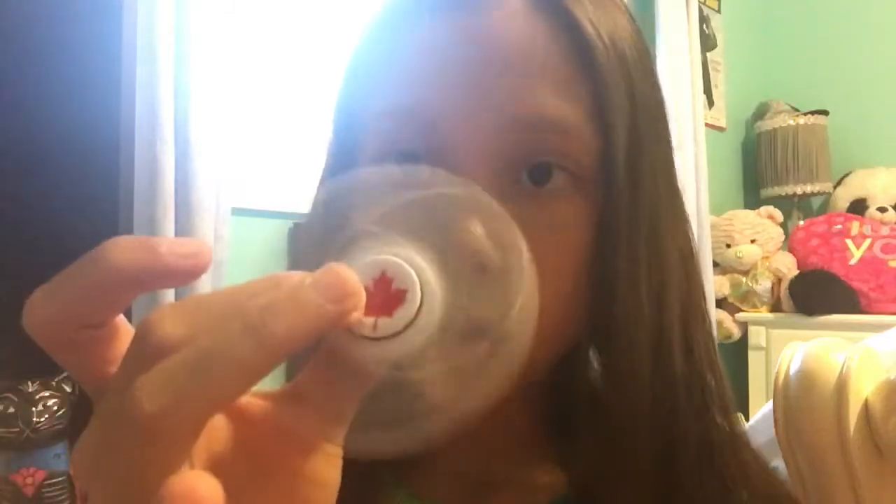Wait a second — where's that fidget spinner? Oh, here it is. Sorry. This one's better than this one, so this one's the worst and this one's the second worst. I have two of these because my dad got one and my mom got one — it's from Canadian Tire and it has a red Canada leaf on it. I actually really like this one, it has a really smooth spin to it. You can clearly see — it's beautiful. Spin it on my finger.